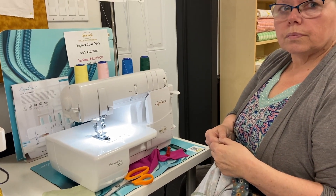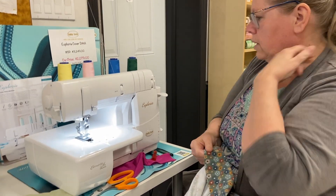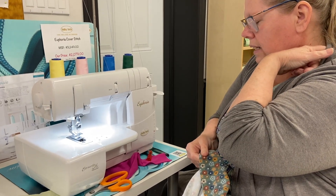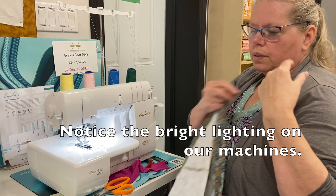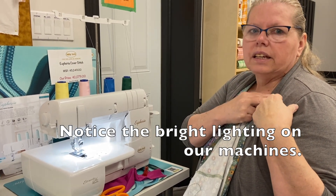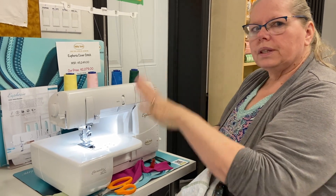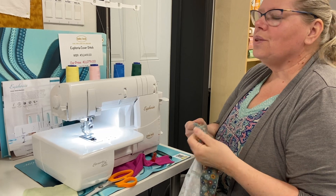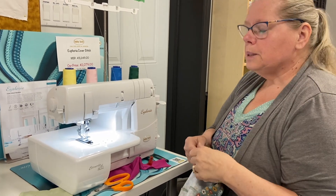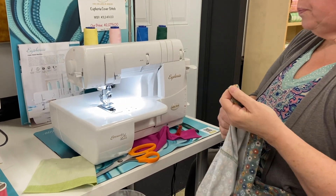If you do production sewing, it's really nice to have one machine ready for each stitch type. You can also add different feet and attachments to the cover stitch machine to do things like belt loops, tank top straps, or bathing suit straps — all in one go. So it's not strictly just for t-shirt hems; there are lots of other things you can do, like quilt embellishment.